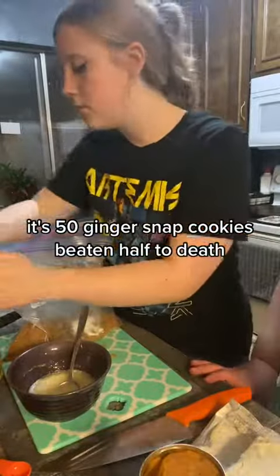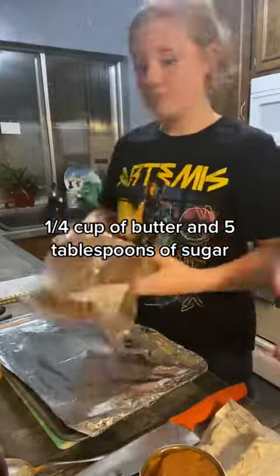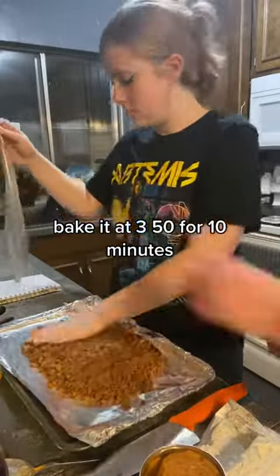For the crust, it's 50 ginger snap cookies beaten half to death, 1/4 cup of butter, and 5 tablespoons of sugar. Bake it at 350 for 10 minutes.